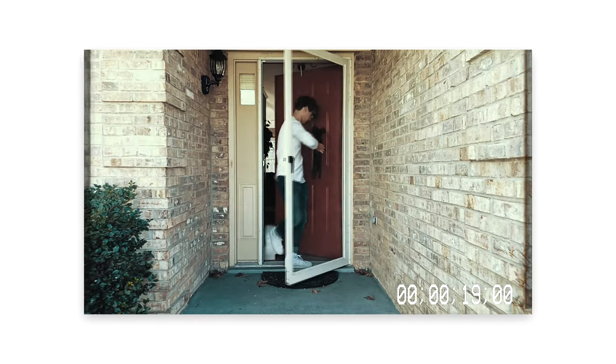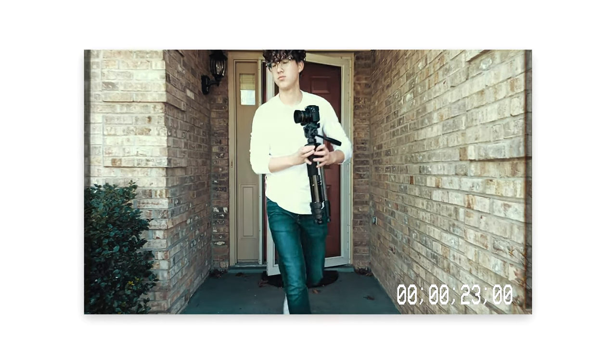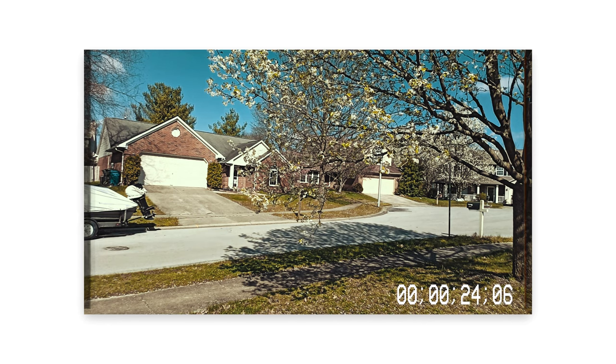You see me here exiting the house with everything I need to take this picture. That includes my Lumix G7 with my Comlan F1.1 Prime, my cheap no-brand tripod, and my phone to remotely take these pictures.